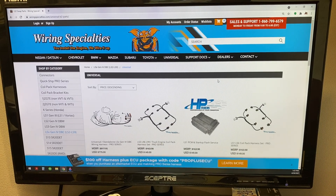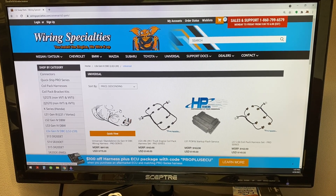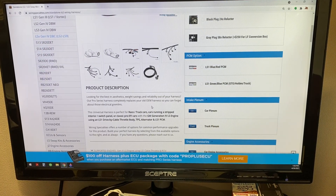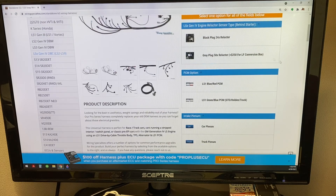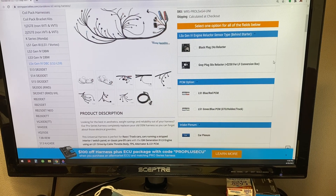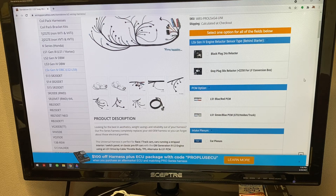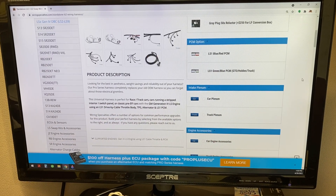We're just going to run you through some of the selections here. Since you're going to be using a 58X engine with a 24X ECU, you're going to have to select the Lingenfelter box, which is going to configure the cam and crank signals so that they'll work properly with the 24X ECU. It'll just plug into our harness, and part of the wiring from the Lingenfelter box will go directly out to the sensors on the engine. That's going to allow you to run that newer engine with an older style PCM without any problems.